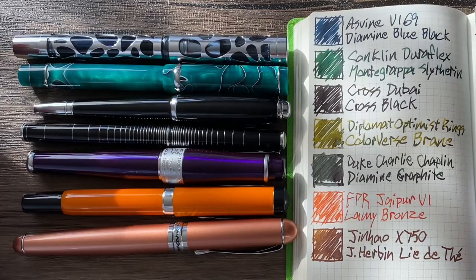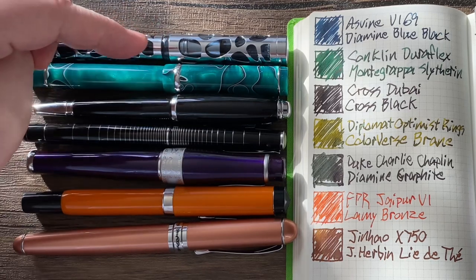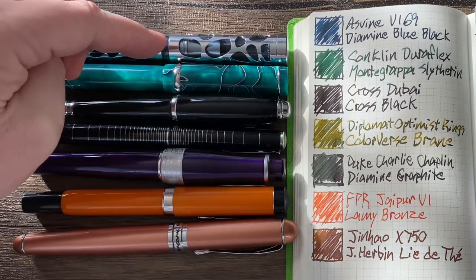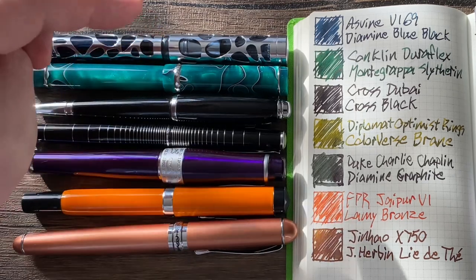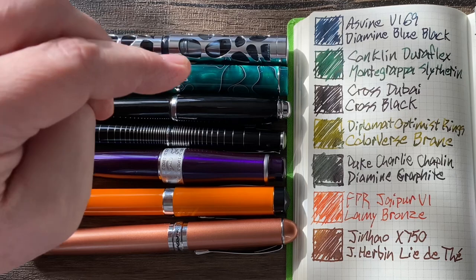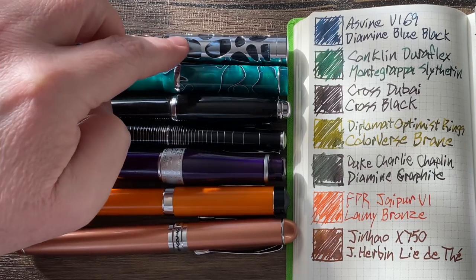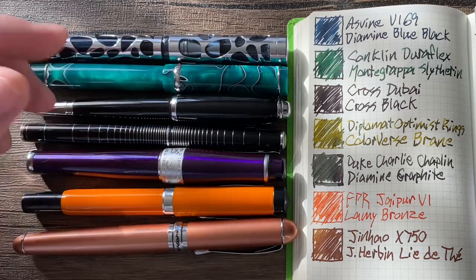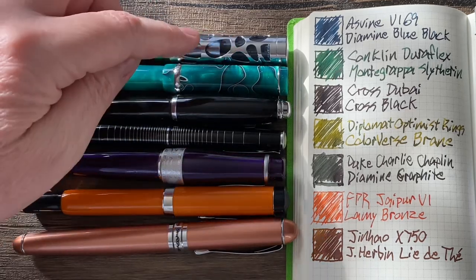We started it off with a bang — the Asveen V169 with Diamine Blue Black ink. This pen was a Christmas gift from my wife, and I am shocked at how good it is. It's very, very good. It's a very heavy pen, but if that's not an issue for you, or if you prefer heavy pens, this would be perfect. You can feel the pattern when you're holding the pen, but you get used to it. It's not uncomfortable, but you're aware of that pattern cut in the metal.